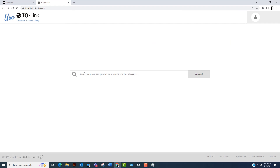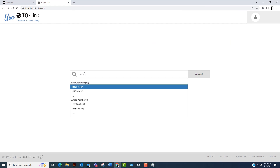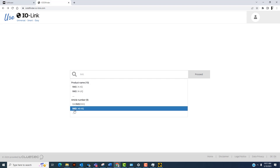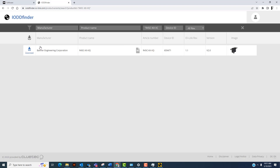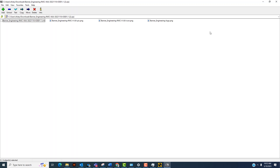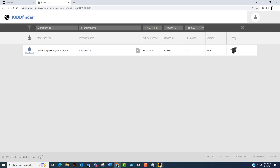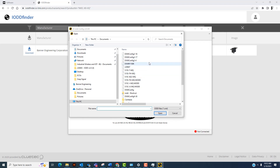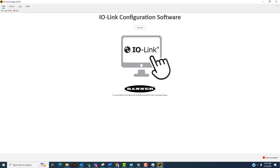In this case, we're connected to the R45C-KII-IIQ. Click on it and download the IO-DD file, then save it to your desktop or wherever you'd like. Once you have it, go to the software, click 'Load IO-DD,' and navigate to where you saved it. I already have it installed, so I'll skip those steps. Now with the IO-DD installed, we can connect to the IO-Link master by clicking connect.